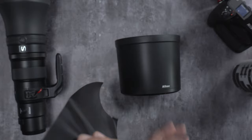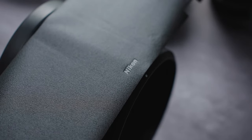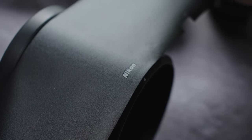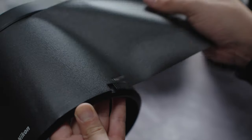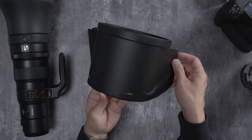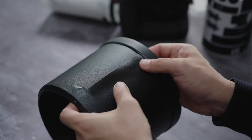Then we're going to align it with the Nikon logo. It's a very large piece, so you don't want to make any mistakes. We're just going to align it with the Nikon like so. Do not apply any pressure. We're just going to roll it into their designated slots. And once you get to the end, we'll close the seam.